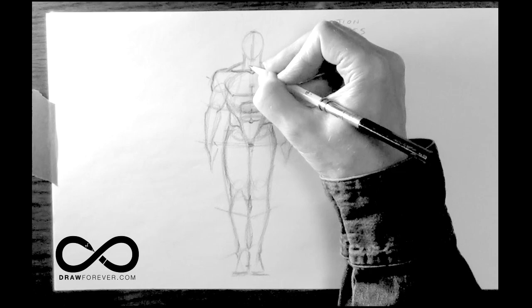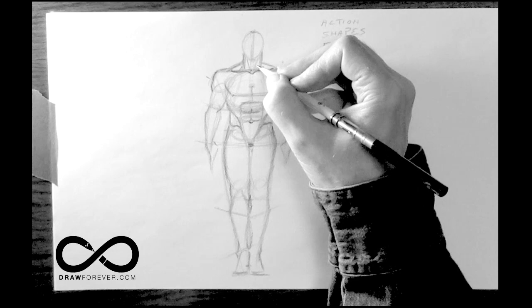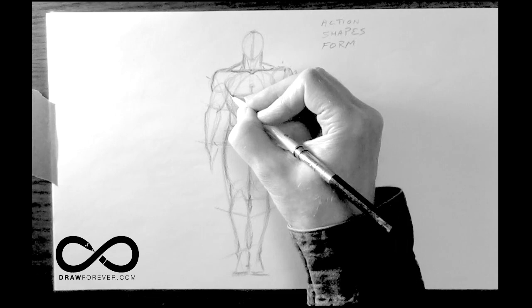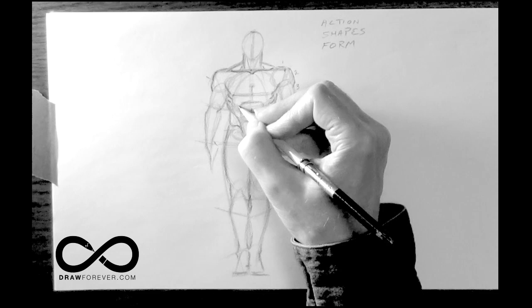The neck, just like when we did the head, has the V. You've got these sternomastoid muscles on either side that join and go into the front. From the pit of the neck, you can swing out on an arc, and this will help you place the serratus muscles, which help raise and lower your rib cage. They interlace with the ribs.